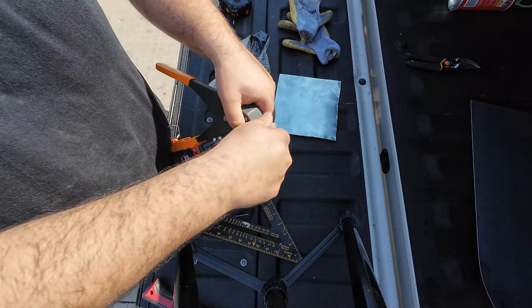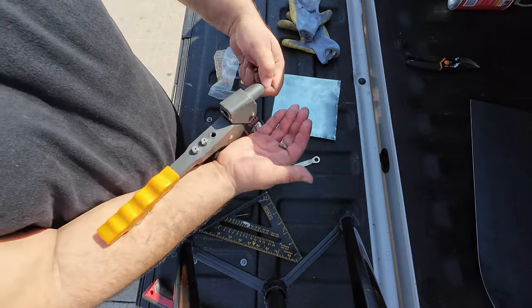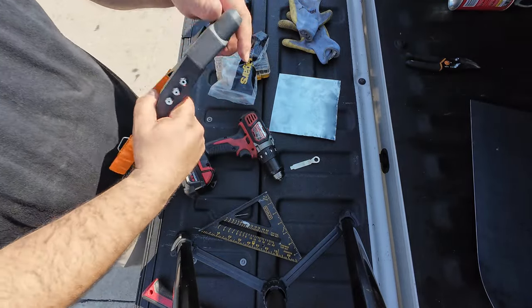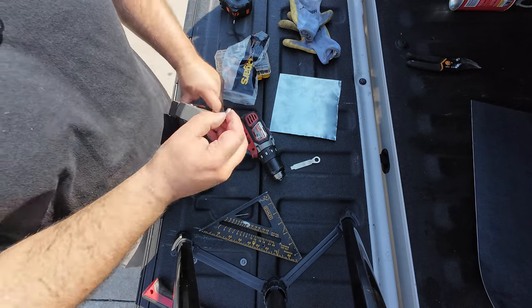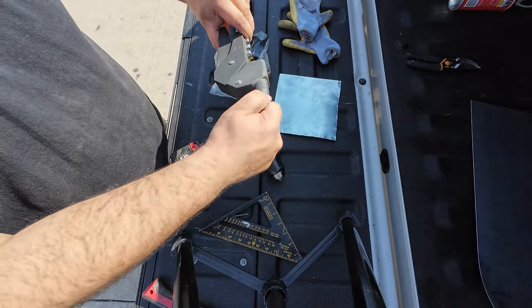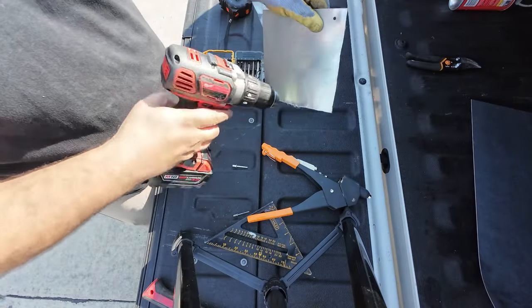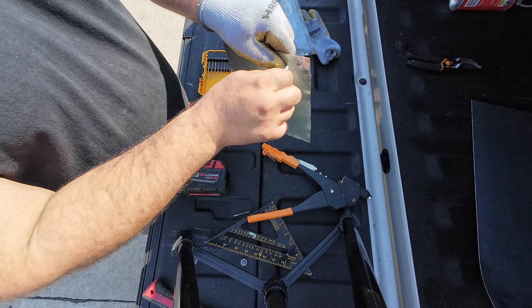This rivet gun — you can find it at Amazon, Walmart, or even Harbor Freight. It's got different size tips for the different size rivets. Make sure you have it compressed before you swap the tips. You can rotate the head whichever way you want. So I'm just gonna drill one hole to try out the rivet — it's pretty tight but it'll fit once I push it in. Now let's go up to the roof of the trailer.